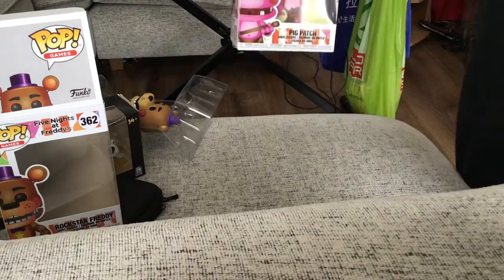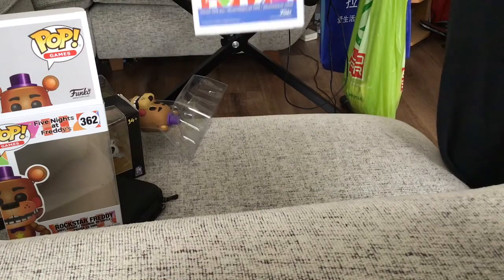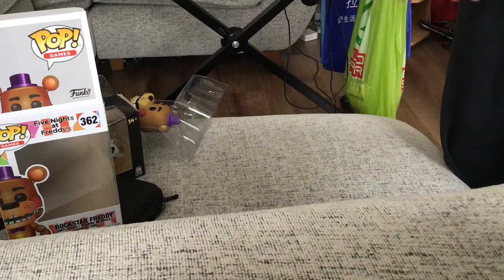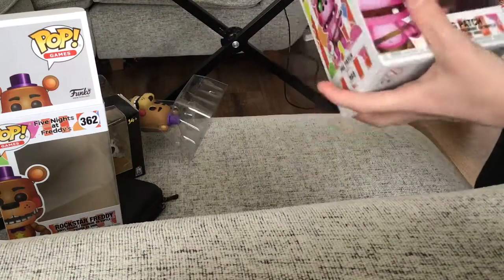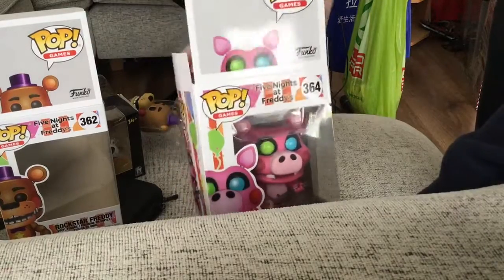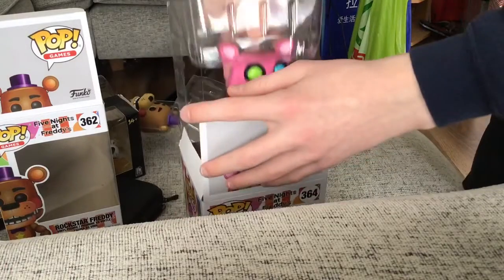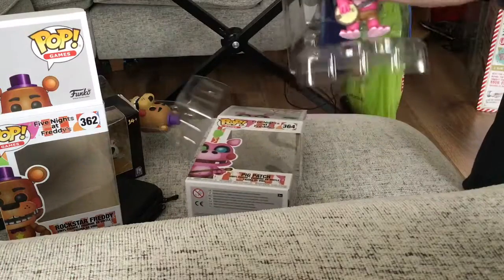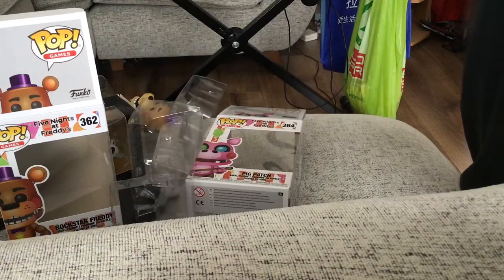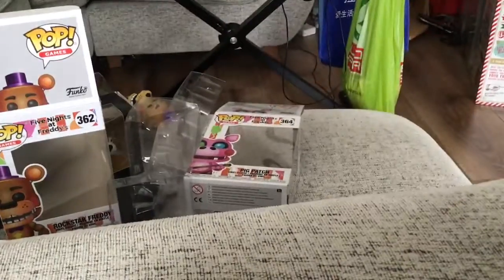Next, we got our banjo-playing friend here — Pig Patch. So yeah, the box is the exact same as Rockstar Freddy, it's just Pig Patch on every side. Let's unbox Pig Patch. I didn't order these online — I went to the local shop and found them there. So yeah, this is Pig Patch.